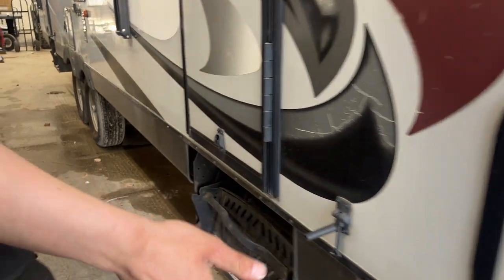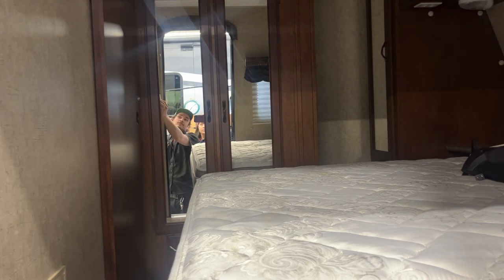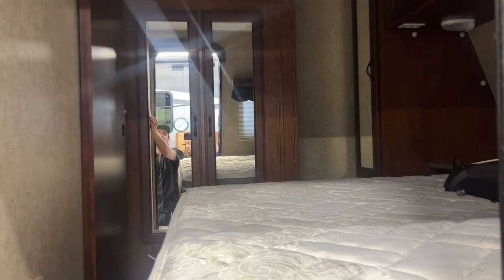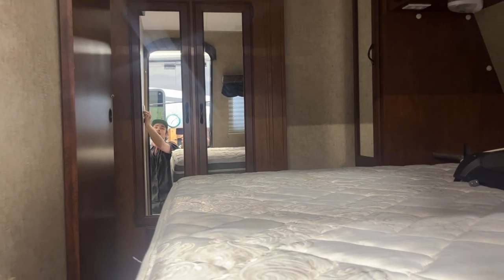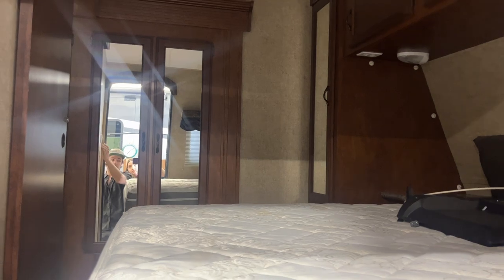The slam latch just closes itself. At the front entry door, as you open it up, you get the slide-out switch right there. I'm going to go ahead and extend it now — it does close off that closet there and close off the bedroom from the rest of the unit. So just for the sake of flow, once we get inside we'll have it opened. Once fully extended, we'll just hear some clicks from the motors letting us know they've reached their stall.